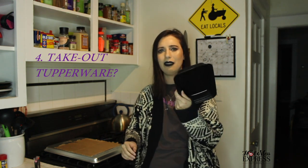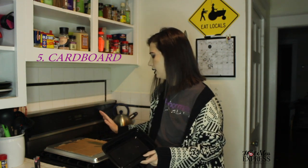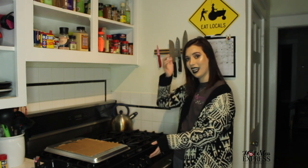I'm also using a take-out Tupperware container that you'd get from any restaurant, cardboard, a sheet rack, and of course my oven. It's a gas oven — I didn't have one growing up, but I've gotten pretty good at using it.